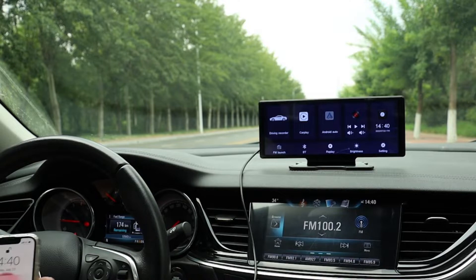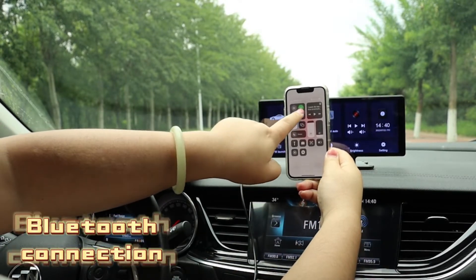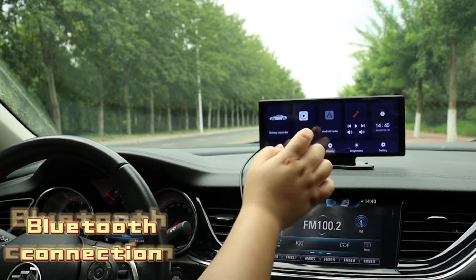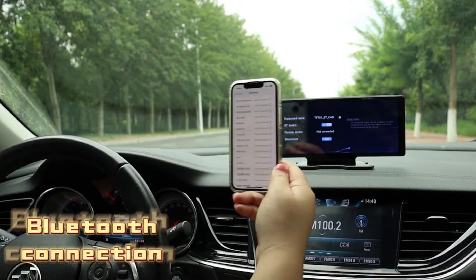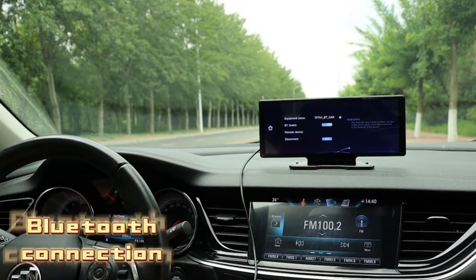for sound synchronization. If you want to use CarPlay successfully, you will need to pair the Bluetooth successfully first. After Bluetooth is connected, CarPlay will come up automatically.